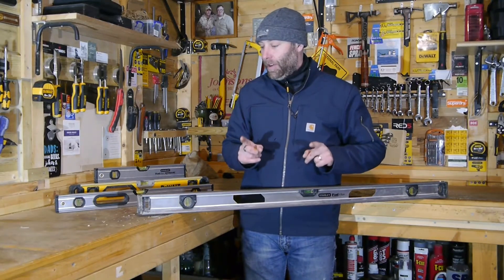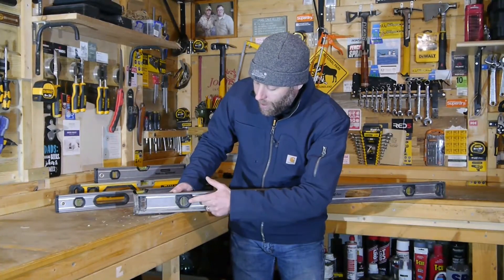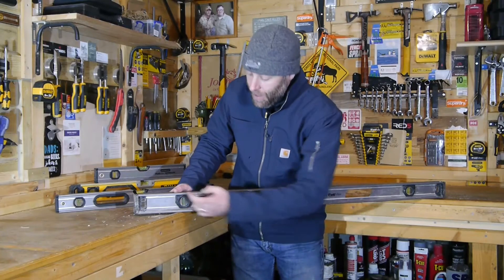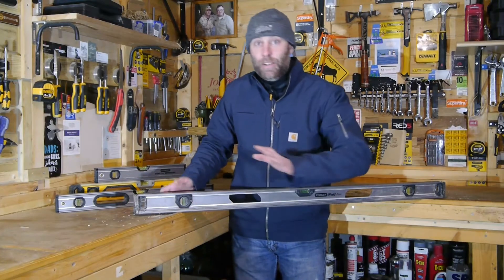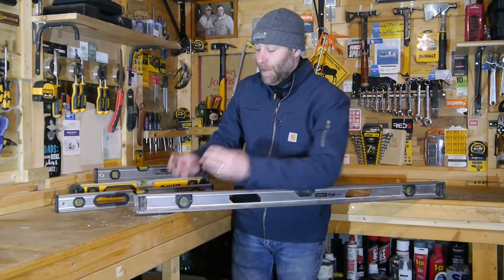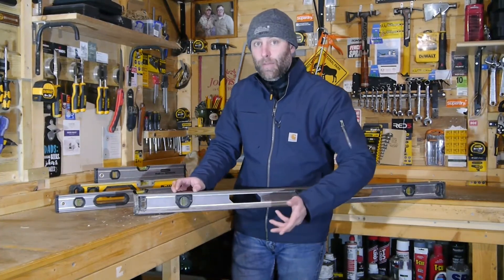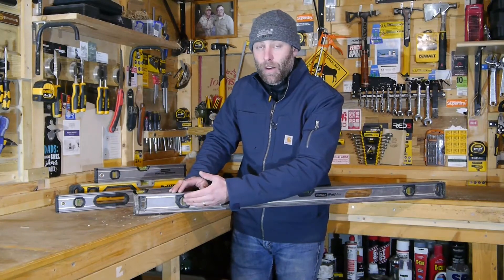The next feature I think is really important is the actual spirit — the bubble itself. You want to look for a Spirit Level that has a housing around it that also has screws. It doesn't matter what the polymer or plastic is, it doesn't matter what type of screws they are — it just matters that they have one. Because that means this particular component can be easily separated from the physical structure.